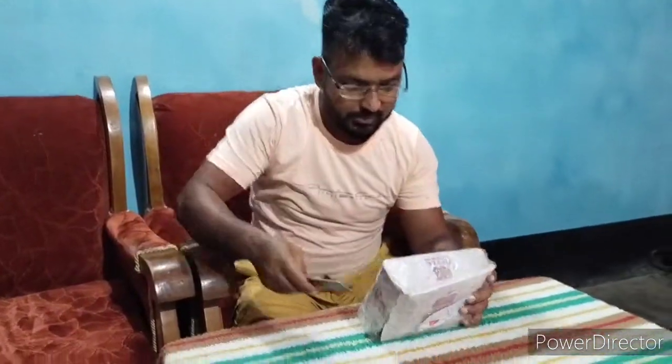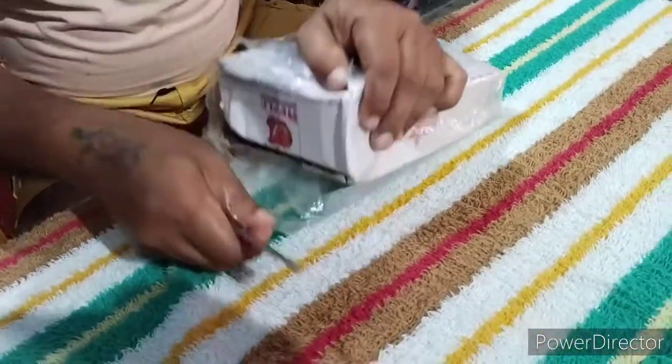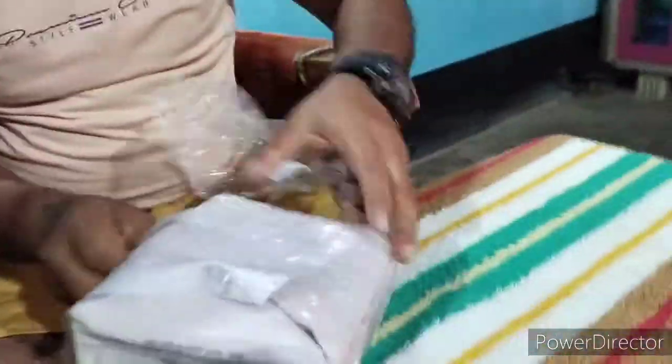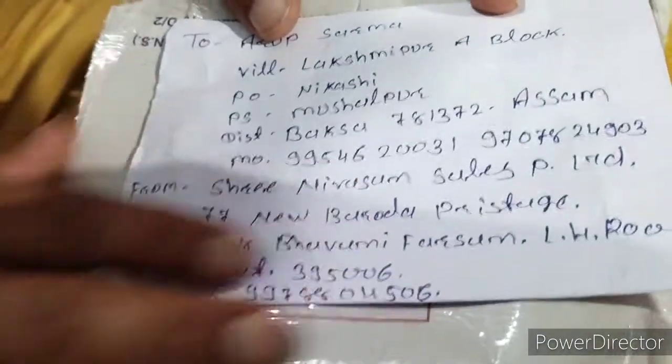Hello everyone, this is the YouTube channel of our channel. If you want to see this unboxing video, please feel free to watch this video. Here is the video in the description box.